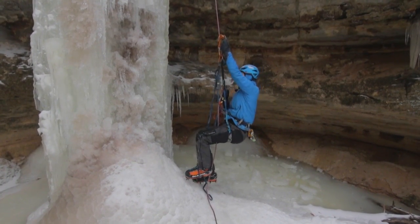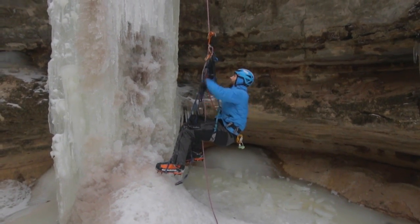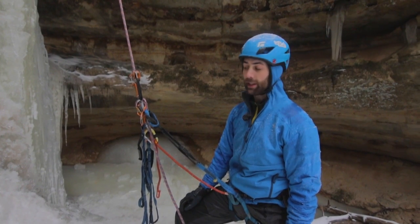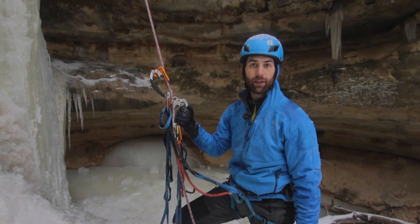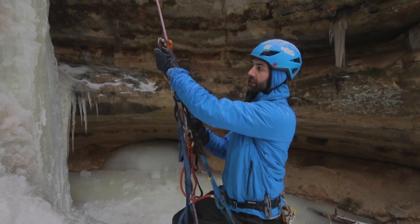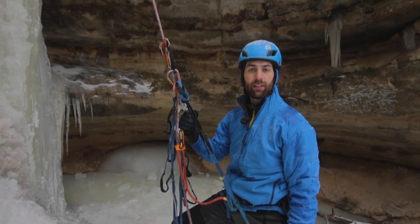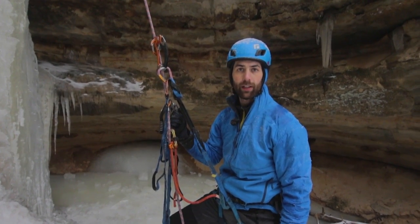And then off you go. The advantage of using this method is, first of all, nice big handholds to grip onto — it's good when you have cold fingers and you're wearing thick gloves. Additionally, they slide nice and easily up the rope and they work pretty well with icy ropes. The downside of this setup is just that it's a bit heavier and a bit more gear to carry out to the backcountry climbs.